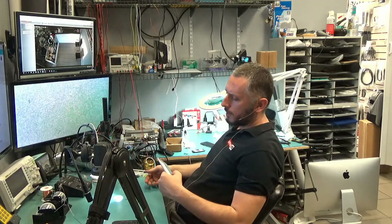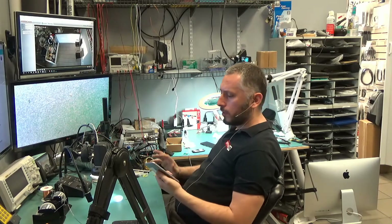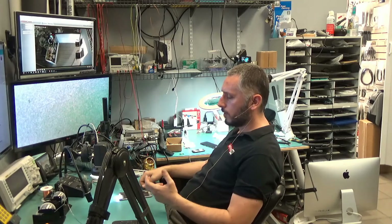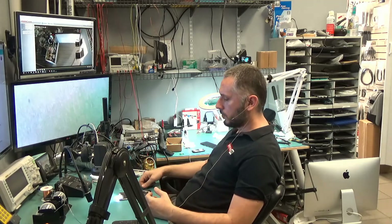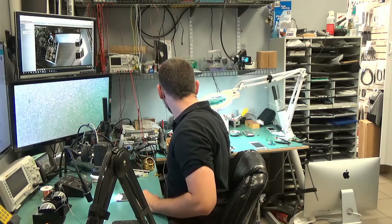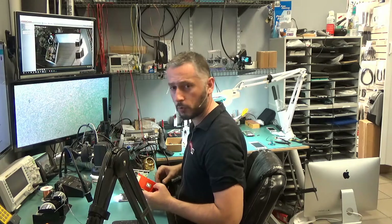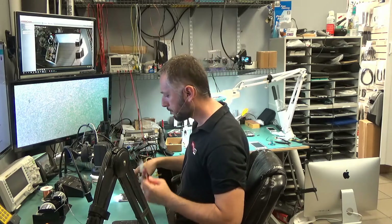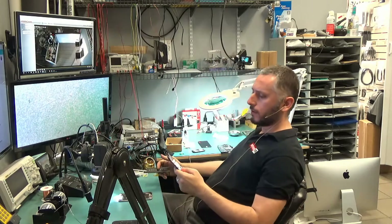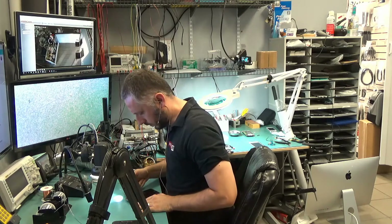Here we have an iPhone 6s Plus that came in with totally no signs of life. When I plug in the charger, I do see that the battery is being charged, which is a good thing. Before I start to troubleshoot the circuit board, I'll try a new screen and new battery to eliminate the possibility that it may be a screen issue or a battery issue.